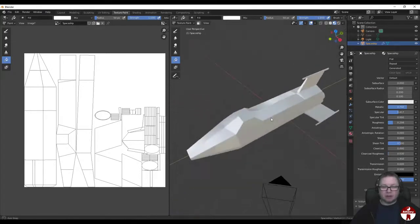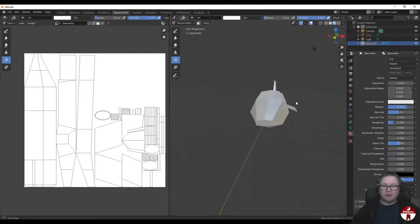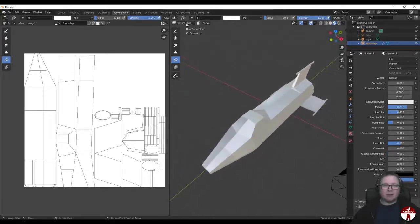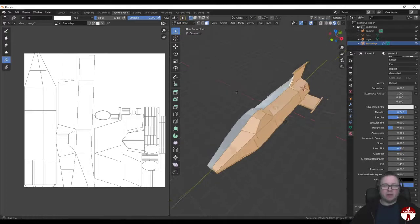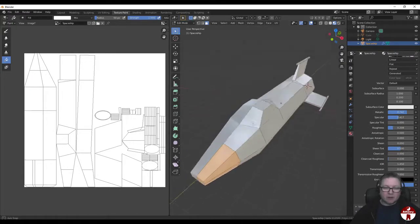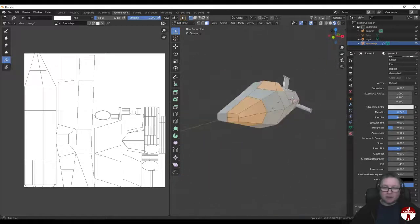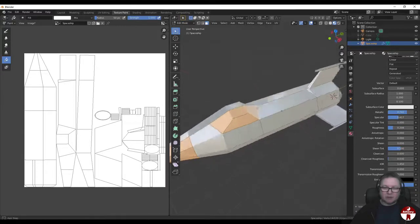We're currently in Texture Paint mode, but we can choose to paint specific areas by selecting them in Edit Mode and then telling Texture Paint to only paint the selected bits. Let's pop over to Edit Mode. In face select mode, let's select the nose cone - don't forget the one on the bottom - and all of the faces that make up the cockpit, those ones at the front. That's 10 in total. We're going to make these bits black.